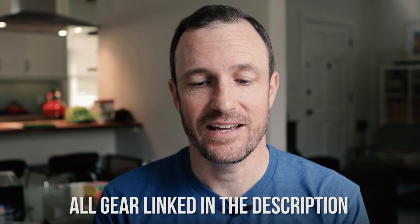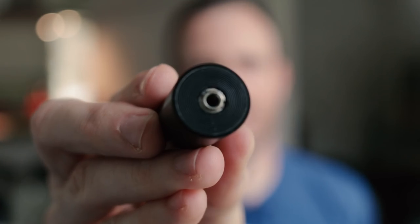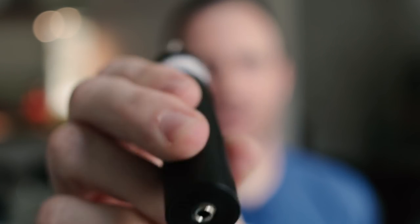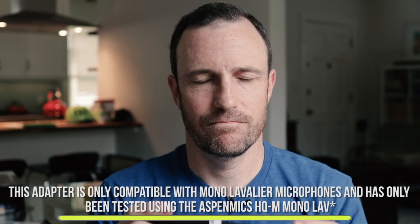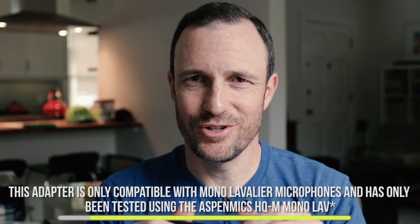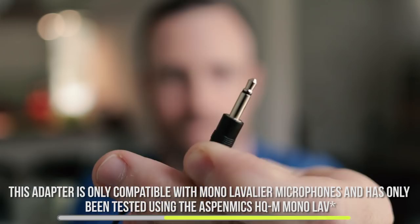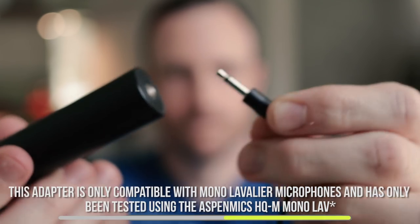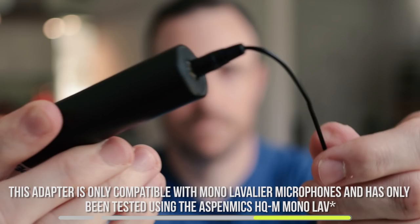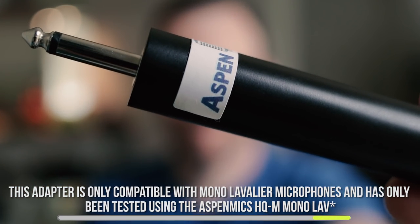What I'm really looking at today is this 3.5 millimeter to quarter-inch powered adapter. What this lets you do is put in a lav mic — you can see I'm wearing a lav mic right here. It's a mono Aspen mics lav mic, the only brand that has been tested with this because it comes from Aspen mics.